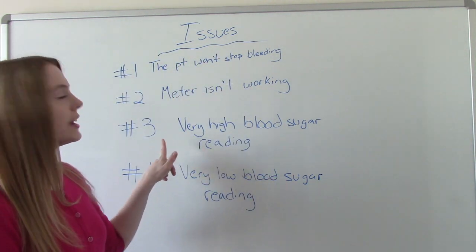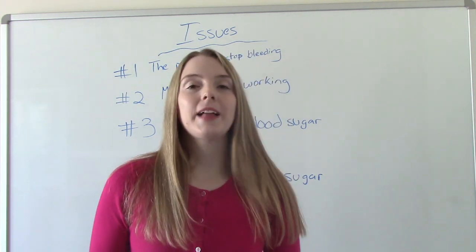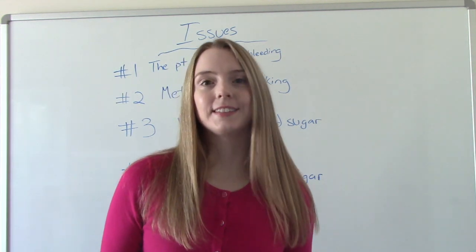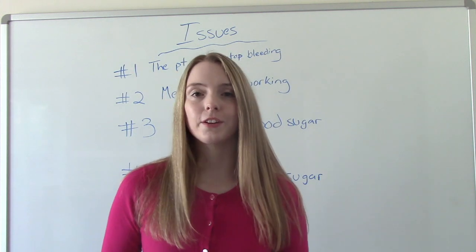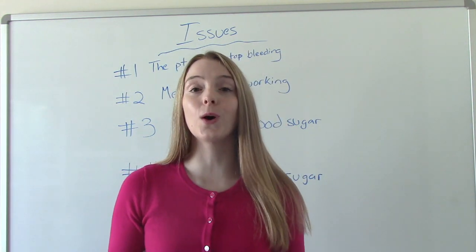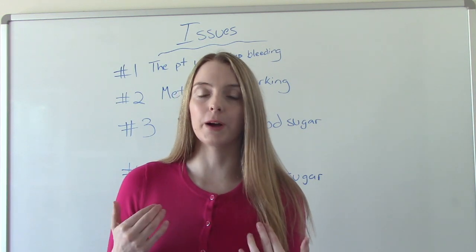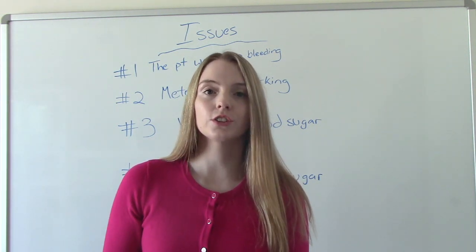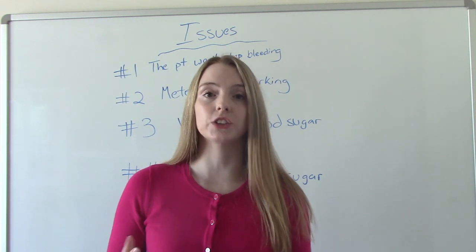The third issue is a very high blood sugar reading. Hopefully we'll have a standing order for insulin for this patient. If we do not have a standing order, we do not give insulin — it is inappropriate and illegal to give any medication without an order, and it's out of our scope of practice. On certain occasions the blood sugar will be so extremely high that the meter will not read it and will say error or unable to read, which typically occurs at 600 or above. If that's the case, give insulin if ordered and absolutely call the doctor to report this dangerously high blood sugar.